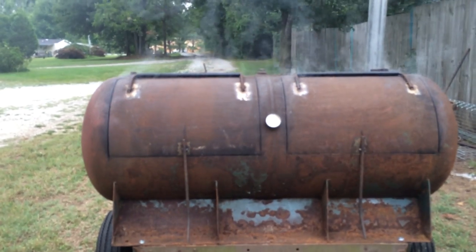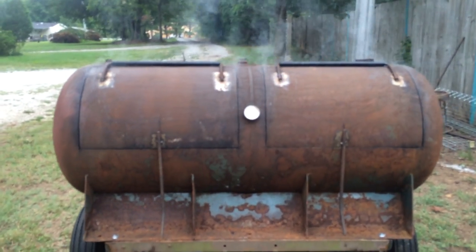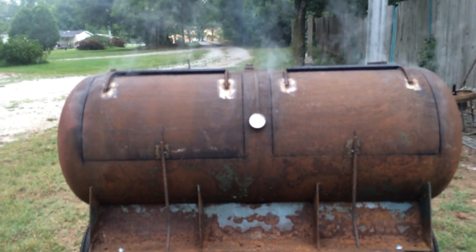There's our smoker. We'll get a coat of paint on it. Like I said, I'll share that with you guys later. Thanks for tuning in.